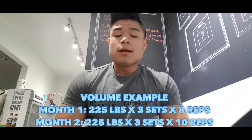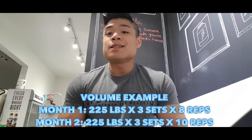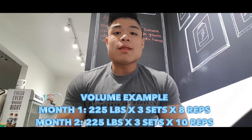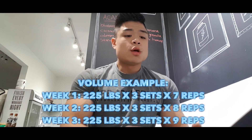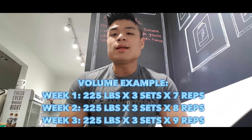Let me give you some examples you can apply in your training. For volume: let's say I'm benching 225 for three sets of eight one month — next month I go for 225 for three sets of ten with the same form and technique. That's a form of progressive overload. It doesn't have to be monthly either; it can be weekly — week one you do three sets of seven at 225, week two three sets of eight, week three three sets of nine, and so on.